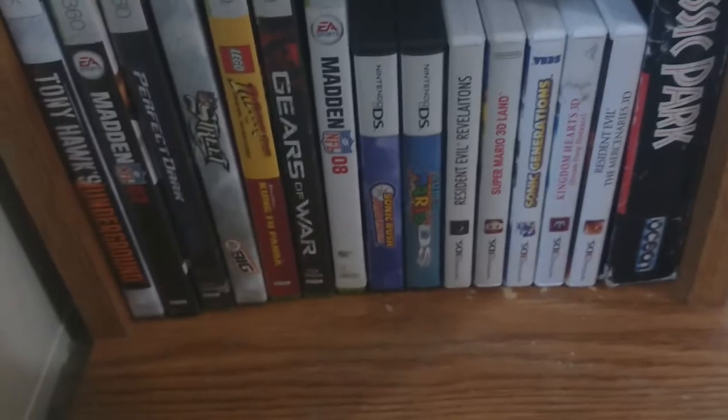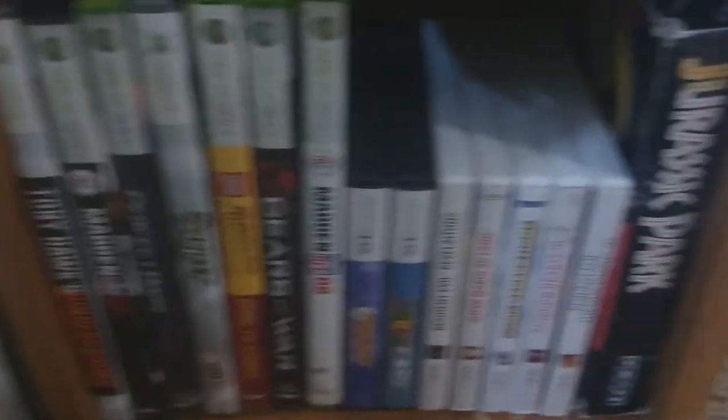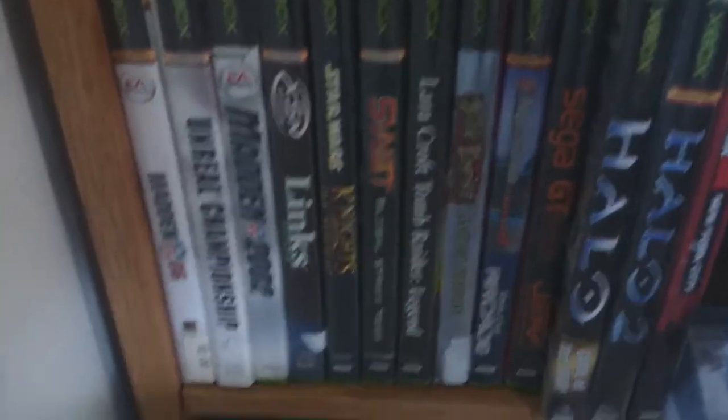I got some games — let's check out some of these. We got some 3DS games, some DS games, and then we got some 360 stuff. We got a Neo Geo Pocket Color game.